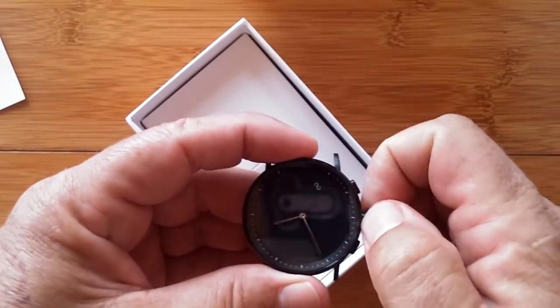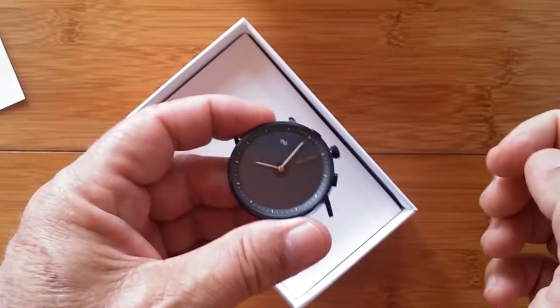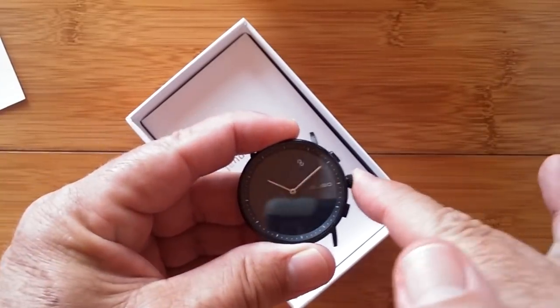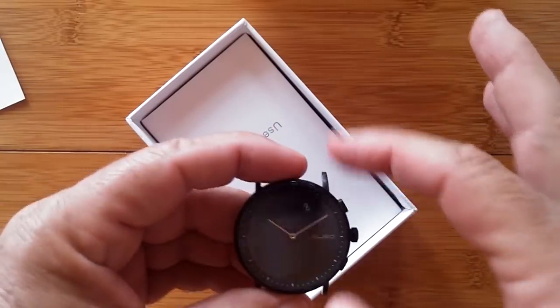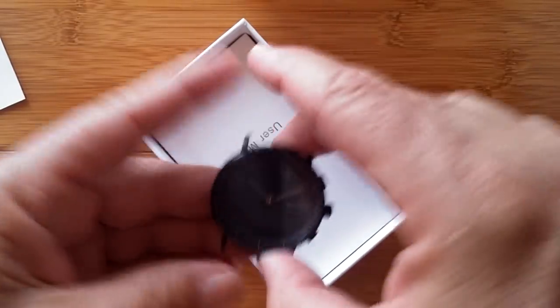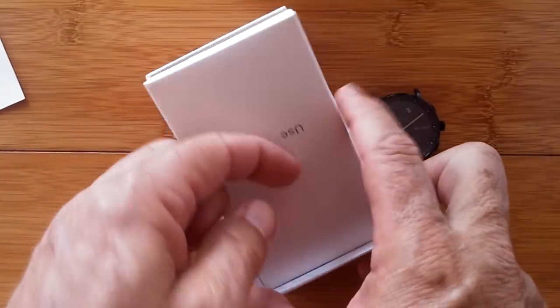We always like to put clocks at about 10:10. For some reason, that's the magic time — when you look at most watch face pictures, they're going to be at 10:10 if they did it right. And then a couple of buttons. So let's get into the user's manual to help us out a little bit.